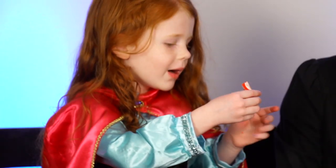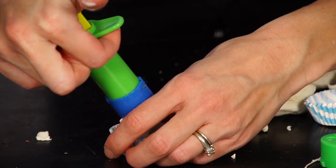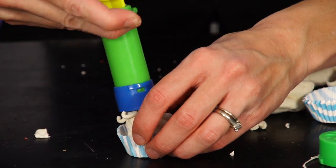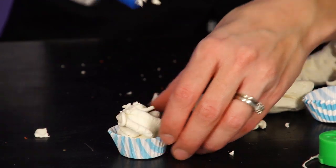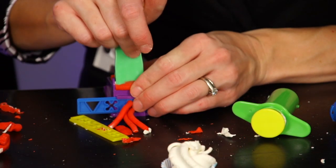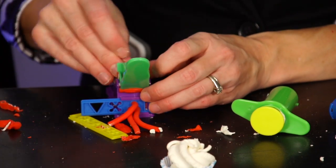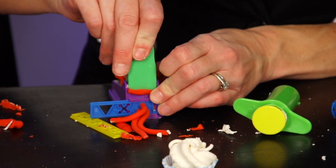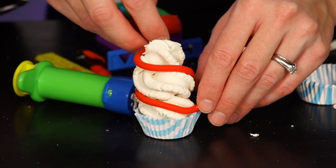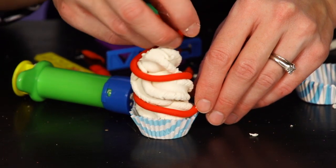Mommy, look! Mommy, look — a big one! Mommy, put this one on!